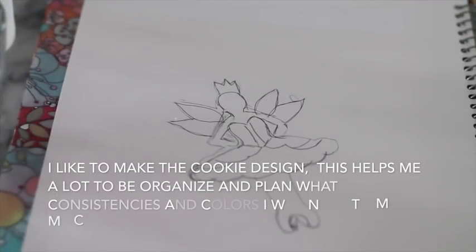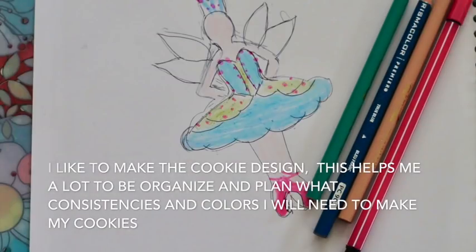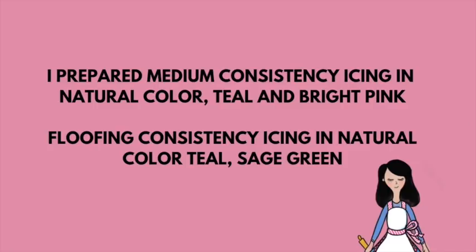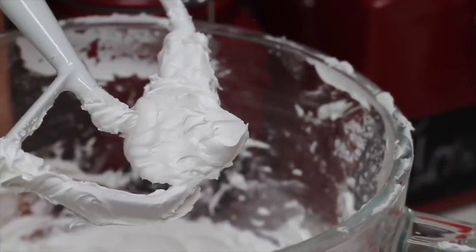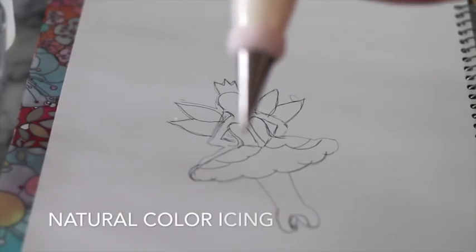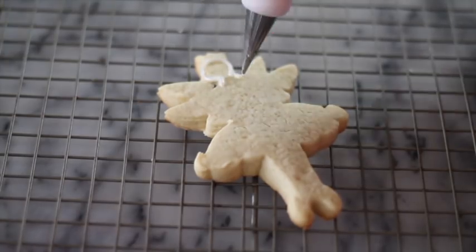First I like to start by making the cookie design, then I will prepare the consistency icing that I will use and tint the icing in the colors that I planned ahead in my design. In the description box below you can also find the link for the royal icing recipe. Now that I have my design ready, I'm going to start by outlining my cookie with decorating tip number 1.5 medium consistency icing.